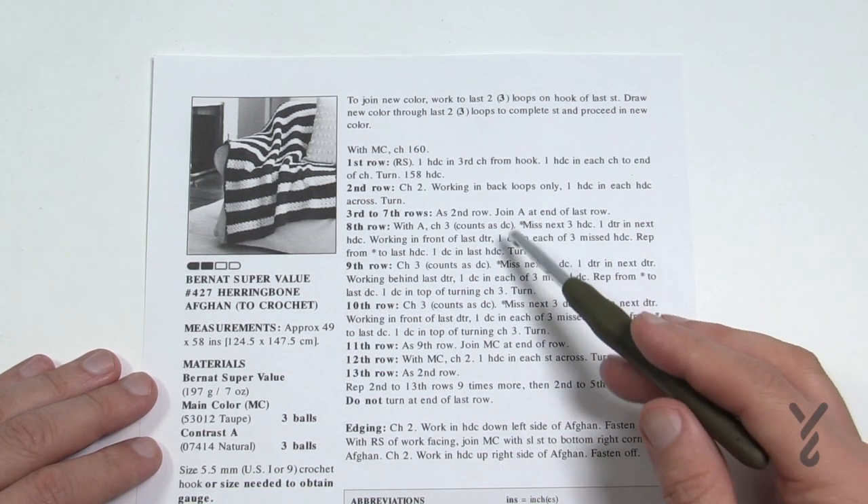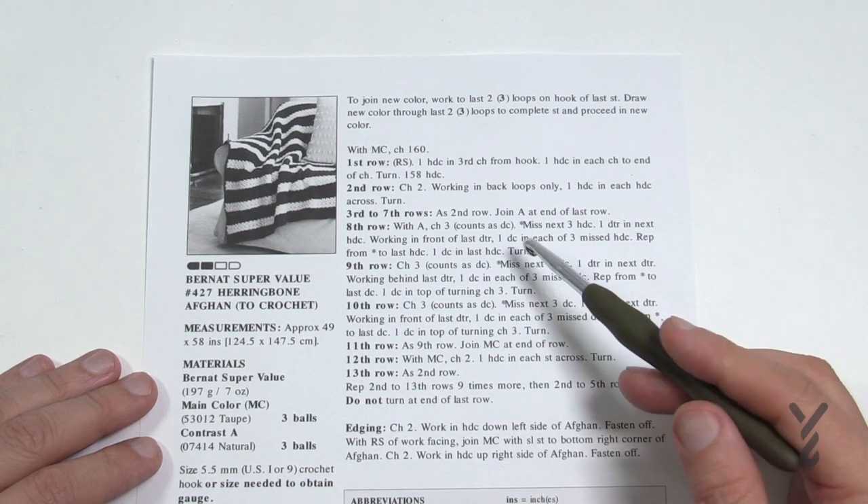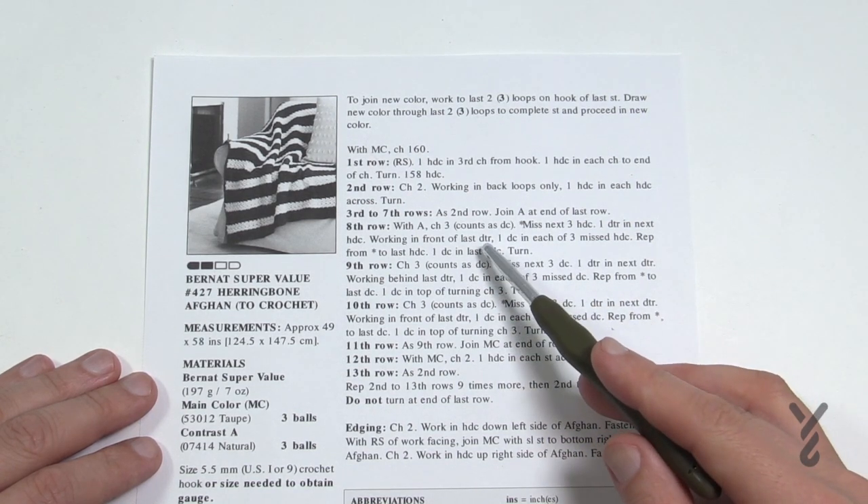All of the instructions are pretty easy. It's mostly all half double crochet except for four rows — rows eight, nine, ten and eleven.